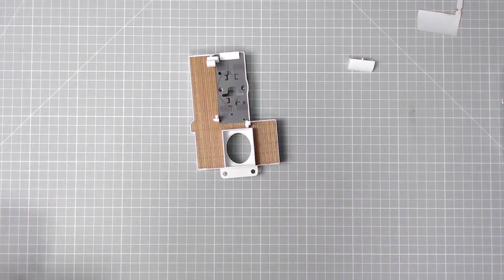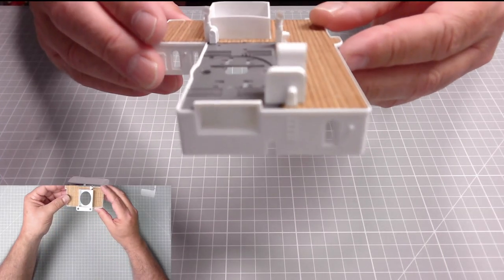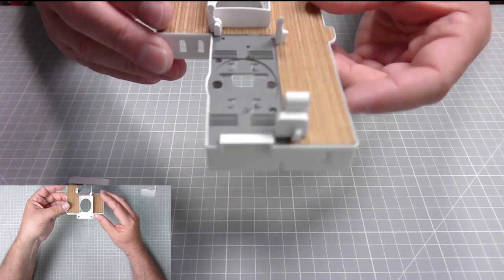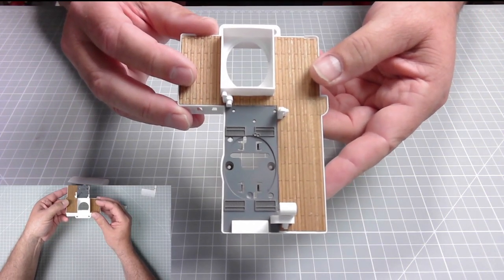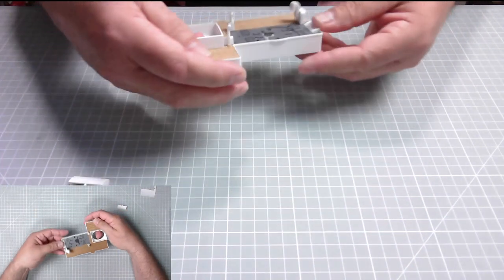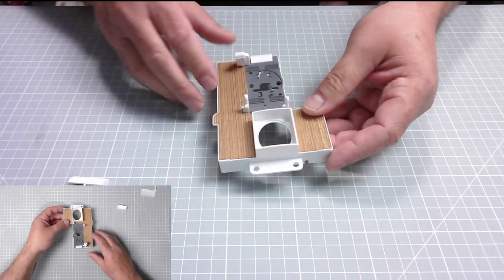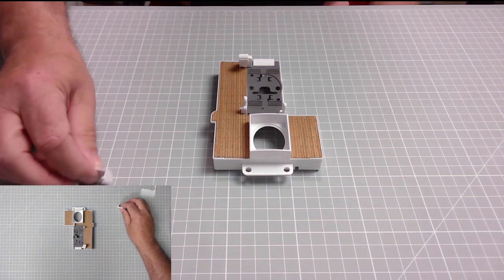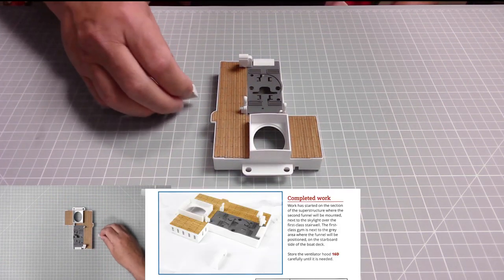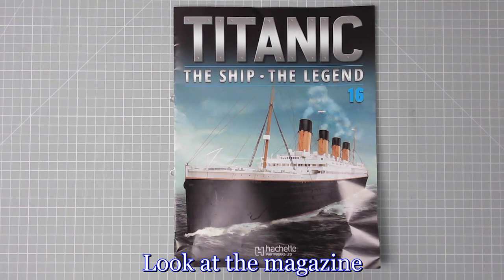Excellent, there we go. Let's get the front camera on. Fantastic — and that we can actually add in a later issue. So that is it, that is Issue 16 done! We've completed the build. Let's have a quick look at the magazine.